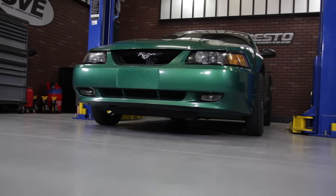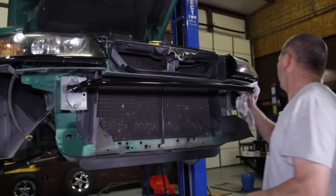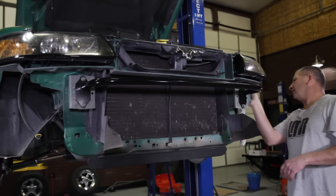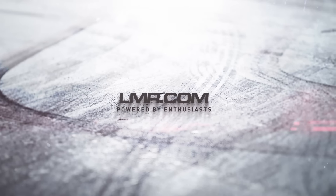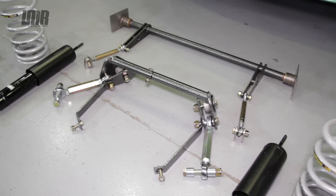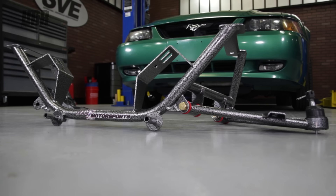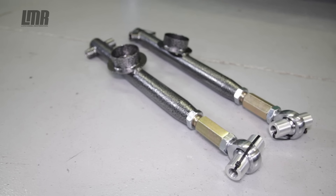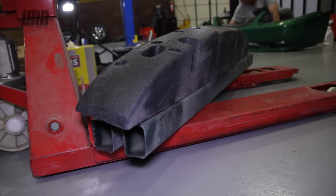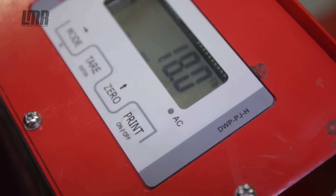What's up everyone, Landon here with LMR.com, and today this video is going to cover my quick breakdown on Team Z's tubular front bumper support fitting your 1994 to 2004 SN95 based Mustang. Team Z Motorsports has researched and developed a variety of top-notch suspension components for the Mustang. Their precise attention to detail and expert craftsmanship allows for some of the best suspension parts available in the Mustang market. This tubular front bumper support from Team Z is an easy way to rid unwanted weight from the front of your SN95 based Mustang.